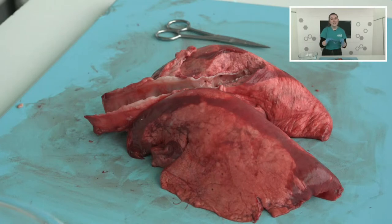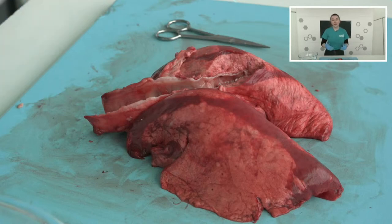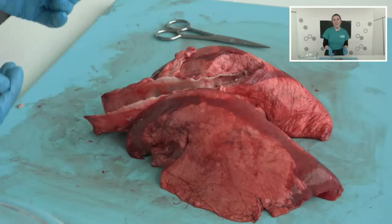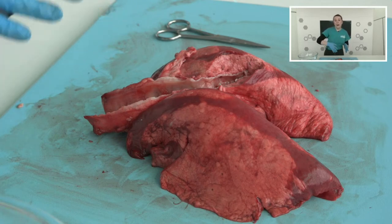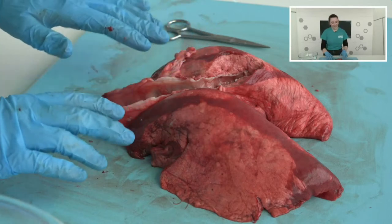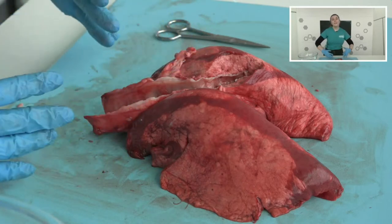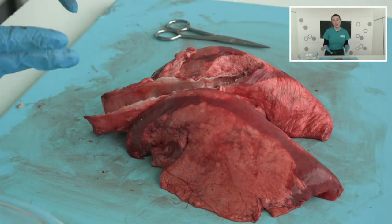The alveoli are absolutely covered in blood vessels because this is where a really important process happens — this is where gas exchange happens. As we talked about, oxygen doesn't just go to the lungs. We take in oxygen through our lungs so we can send it to all the different organs in our bodies. At the alveoli is where the oxygen actually goes into our blood system, travelling through the blood to all those other organs by diffusing — just kind of oozing through the alveoli. When we breathe out, we're breathing out all the stuff we're not going to use — the waste — and that is in the form of carbon dioxide.